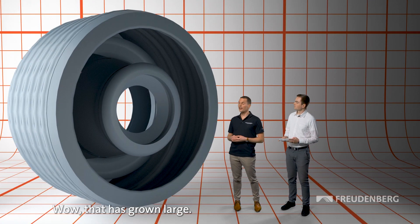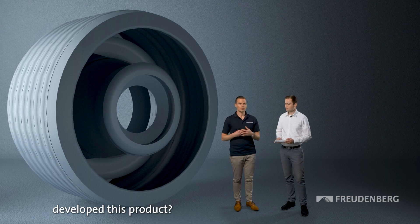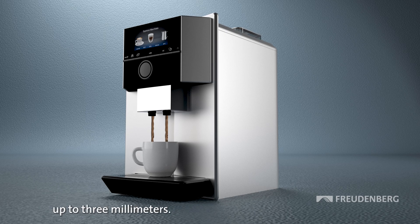Wow, that has grown large. Can you remember how we developed this product? Yes, we started with a customer-specific development for coffee machines, and now we use it as a standard product for rotating shafts up to three millimeters.